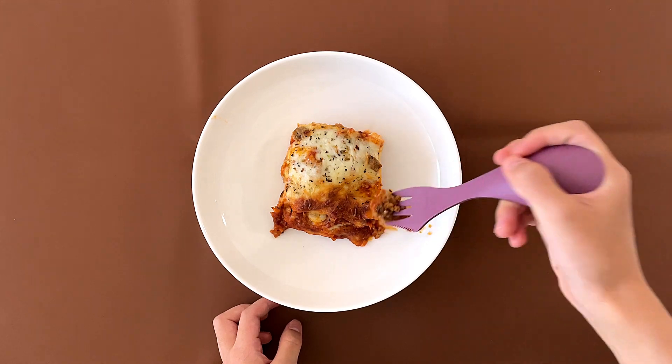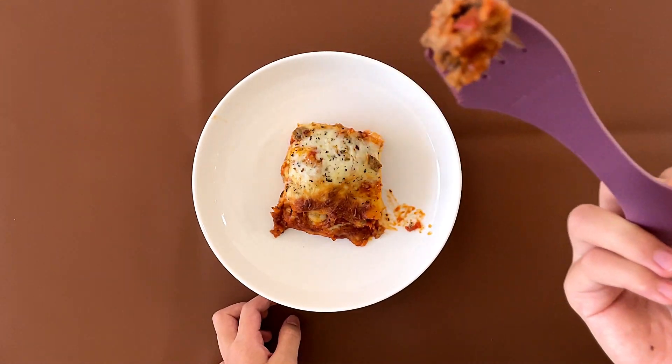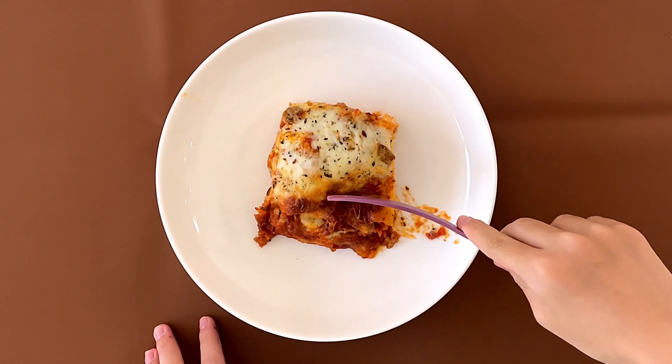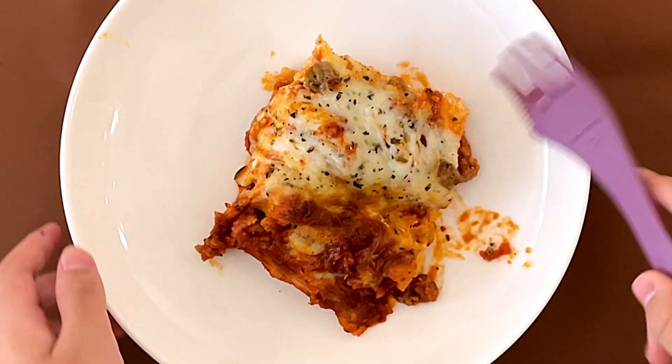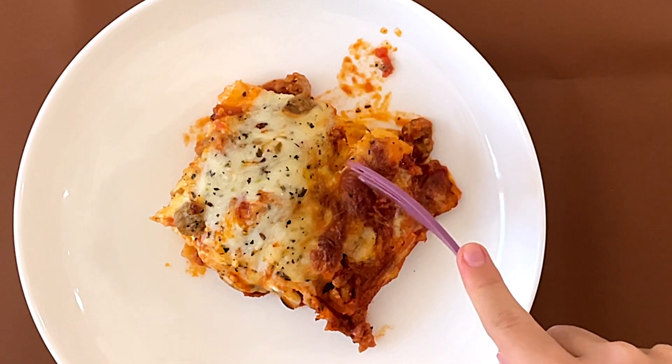Okay, so I'm going to taste the sausage that's inside first. It's quite large. Not bad — tomato-y, sausage-y. Italian-like.